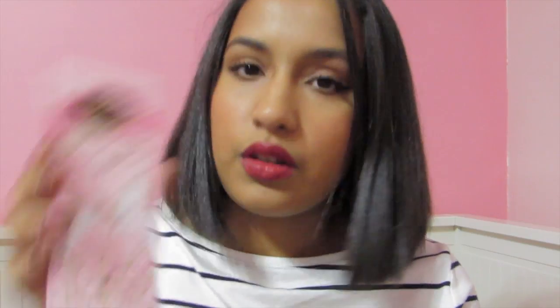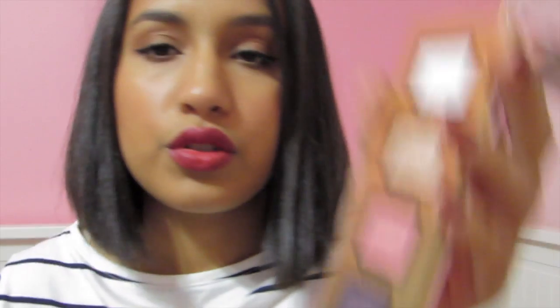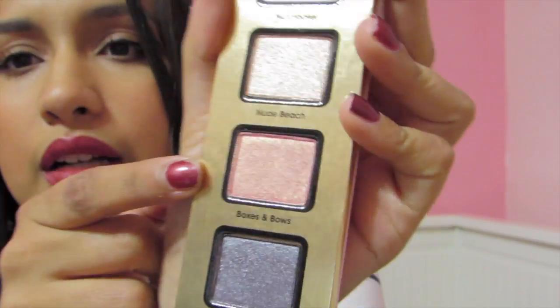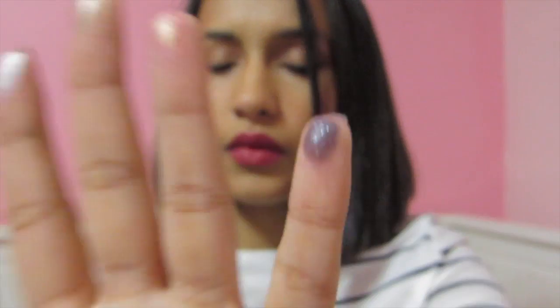The next one is another little carousel thing and this one has Sugar Plum Fairy, Boxes and Bows, Nude Beach, and Nutcracker. So one swatch, two swatch, three swatch, four. Nude Beach came off a little chalky but it's still a nice color — it streaked a little bit. Boxes and Bows actually has a similar look to NARS Orgasm a little bit, but more pigmented. I like this purple one very well.